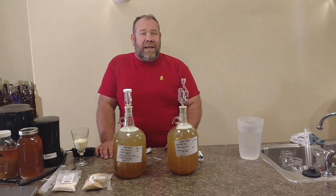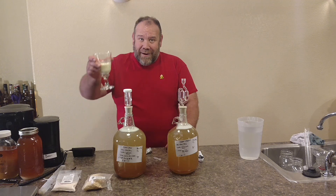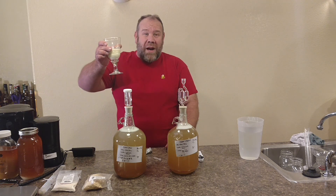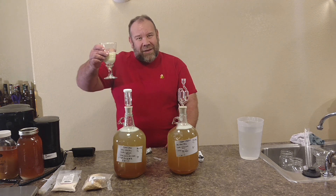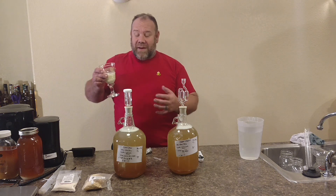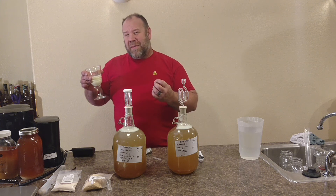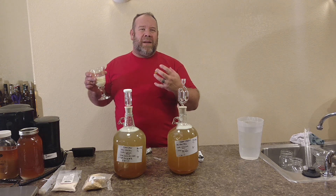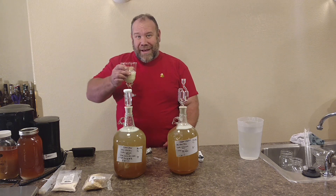Thanks for tuning in to The Underground Meadery. I'm Michael Jordan, and as always, drink a good mead. This right here is a Phantom White Chocolate that we've made with Belgian white chocolate. It's a little thicker than most — it's really good for a holiday festive season. This is what we're finishing off from over Christmas. You could add some peppermint schnapps to it, make it almost like an eggnog. Thanks for tuning in.